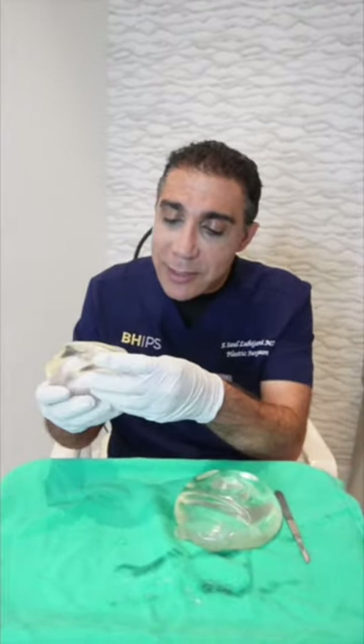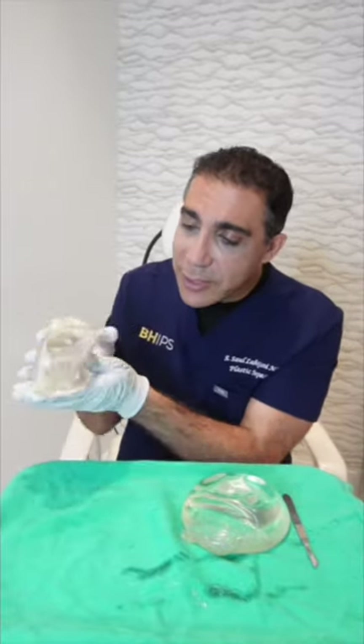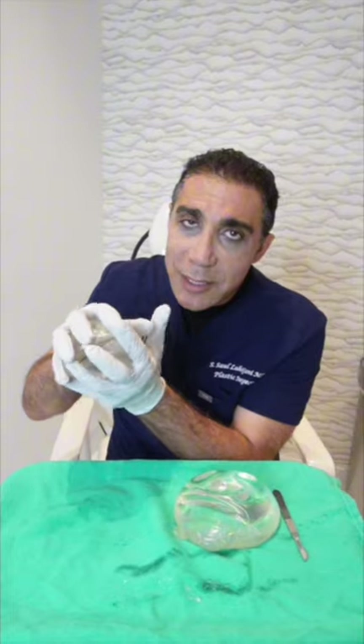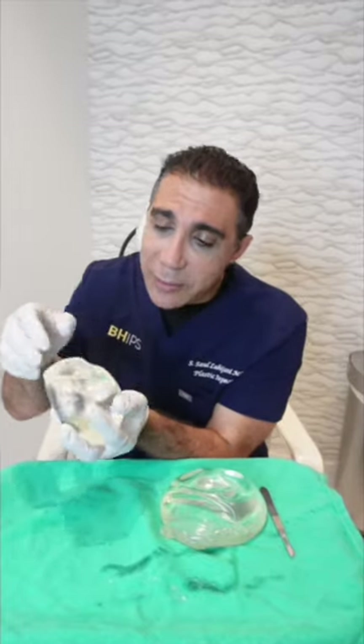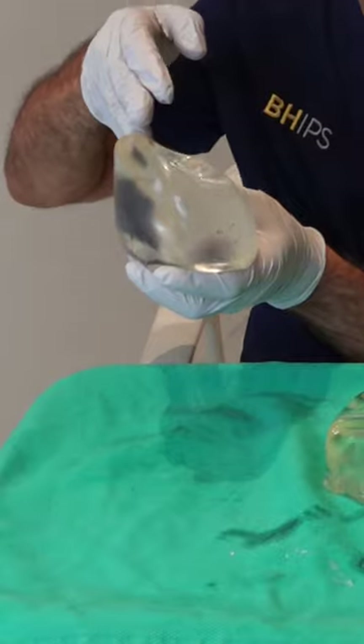But you can see there's a crease in it. Why is there a crease in this implant? It's because it was encapsulated. There was a tight, tight sheet of fibrous material — calcified — around it, so it created a crease. Eventually this crease can open up and break.